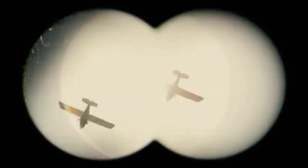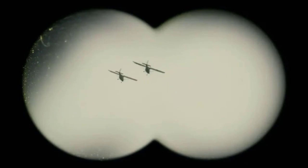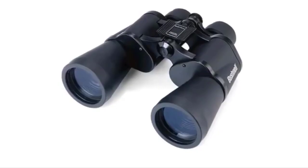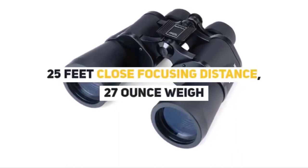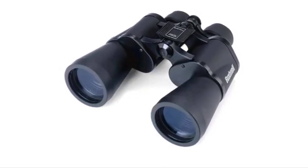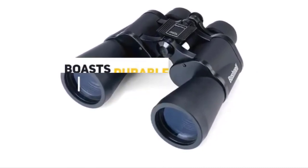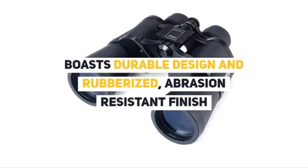Nearly everyone who starts out in skywatching believes that they must have a telescope. However, humble binoculars are incredibly useful for observing and can often prove more effective for viewing some targets such as star clusters, sweeping the surface of the moon and catching a pass of the International Space Station. Easy to use and requiring very little maintenance, binoculars are ideal for beginners and young astronomers looking for a simple way to skywatch without making a large investment.